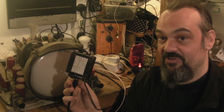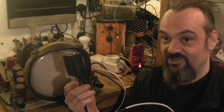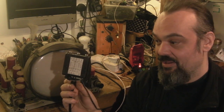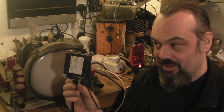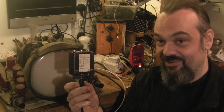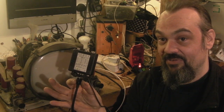These are digital standards converters — they're actually based on FPGA technology. I think it's a Xilinx FPGA chip in there, and it does all the standards conversion digitally. Basically what this is, is a cut-down version of the original Aurora standards converter.